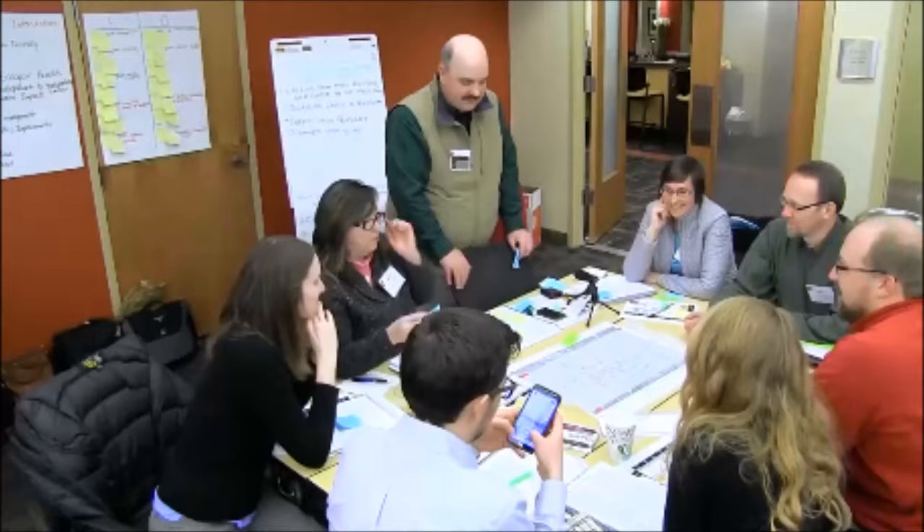The next person to her right takes over, she gives her idea, her post-it goes up, she draws it, and everyone's listening and learning from each other.